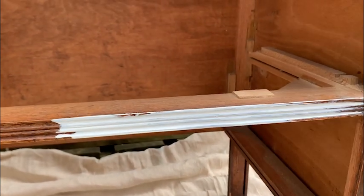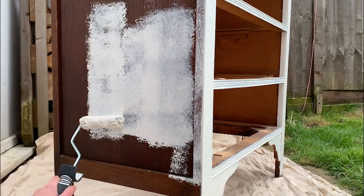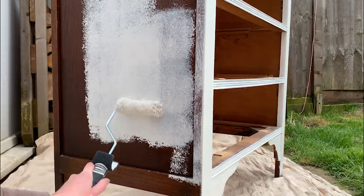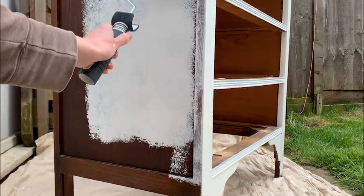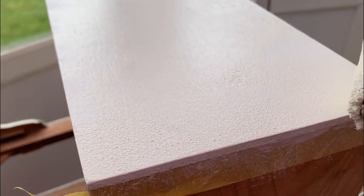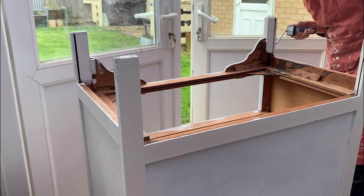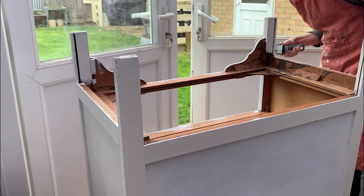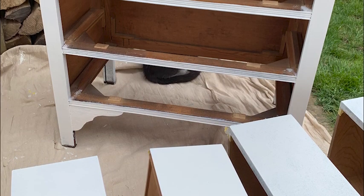It does a great job of protecting the piece from stains showing through, but it is slightly more inconvenient to clean up because you can't clean it with water. I used a brush on the areas with ridges and a roller on the top and the side panels. For the colour of the unit, I chose the creamy white Raw Silk by Fusion Mineral Paint. While Fusion doesn't require a primer or a sealer, primer was important because of the type of wood I was painting on, and I think it's important to seal anyway just for that extra security.